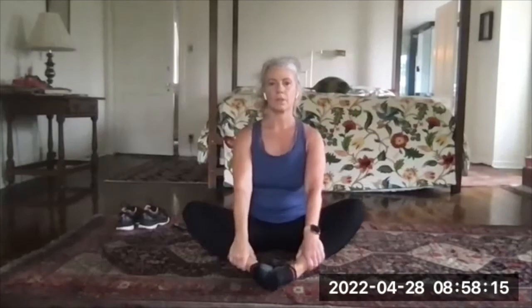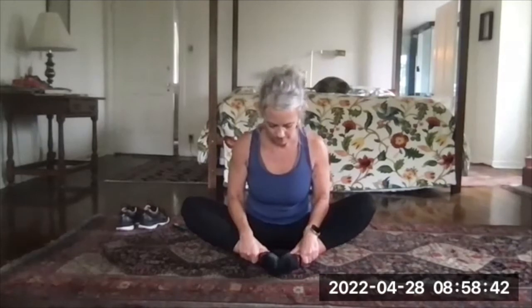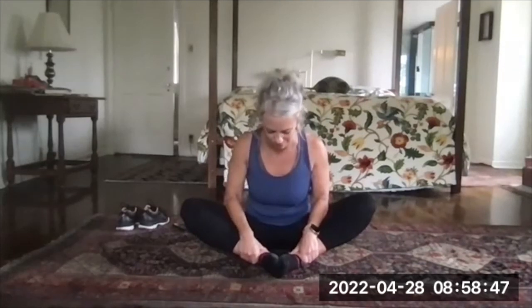Sit up. One more stretch — bring the bottoms of your feet together and use your hands on your ankles to pull those heels in a little bit tighter. Butterfly legs. Sit really tall first — you'll feel a stretch — then hinge forward with a straight back. A lot of times we round and try to bring our head toward our toes, but I want you to stay long and just lean into it. Feel a nice stretch way up in the inner thigh and hips. Years ago I got it to where I could pretty much lay down on this, but it's been a while — I had to work at that.